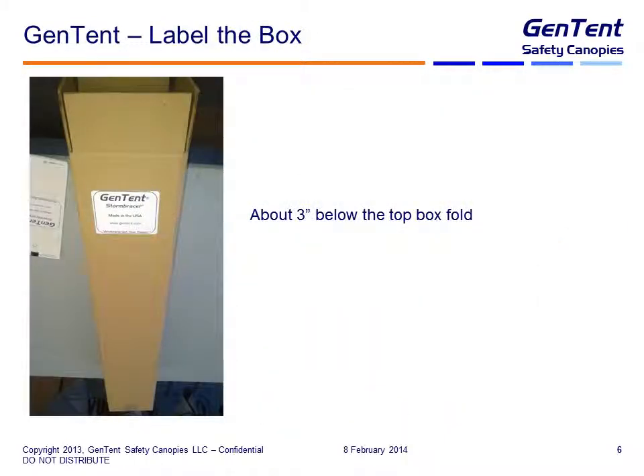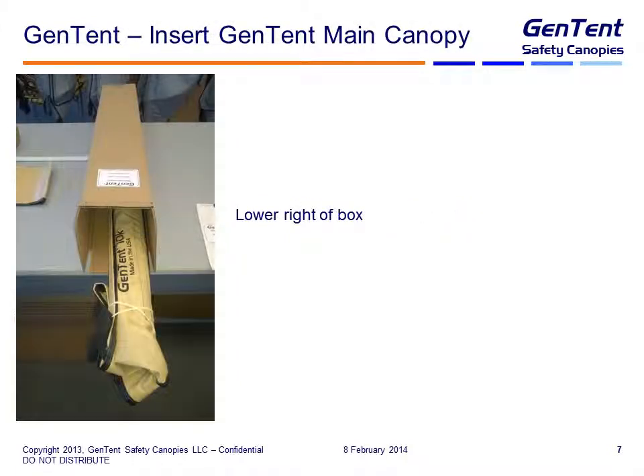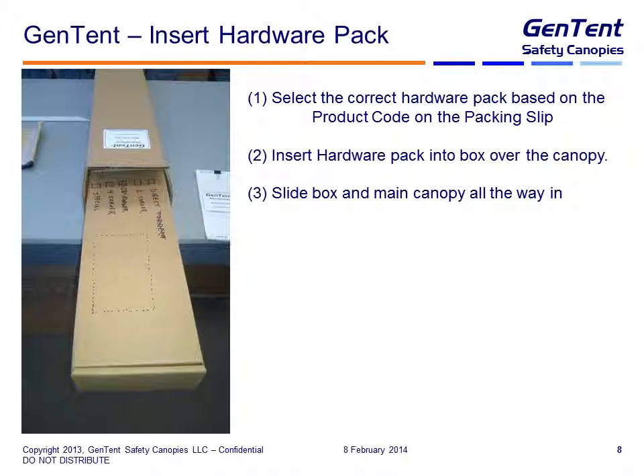Let's go step by step. The label goes on the box at the top, about three inches below — pretty straightforward, just peel and stick. The GenTent main canopy, which you are rolling today, goes in the lower right side of the box. Then you select the correct hardware pack based on the product code on the packing slip, insert the hardware pack into the box over the canopy, and slide the box and main canopy in. You don't actually have to go all the way in, because the other items we put in will push this pack to the end. It's important that the hardware pack goes on top of the canopy, with the canopy in the lower right-hand corner.